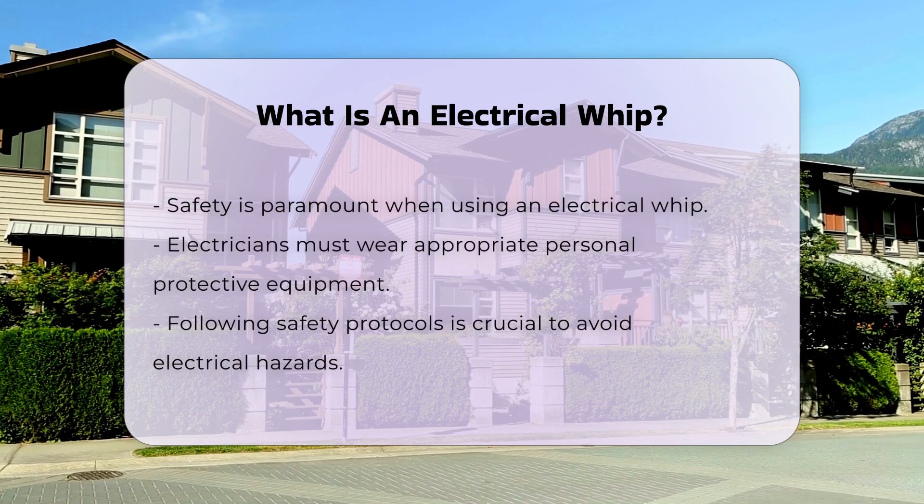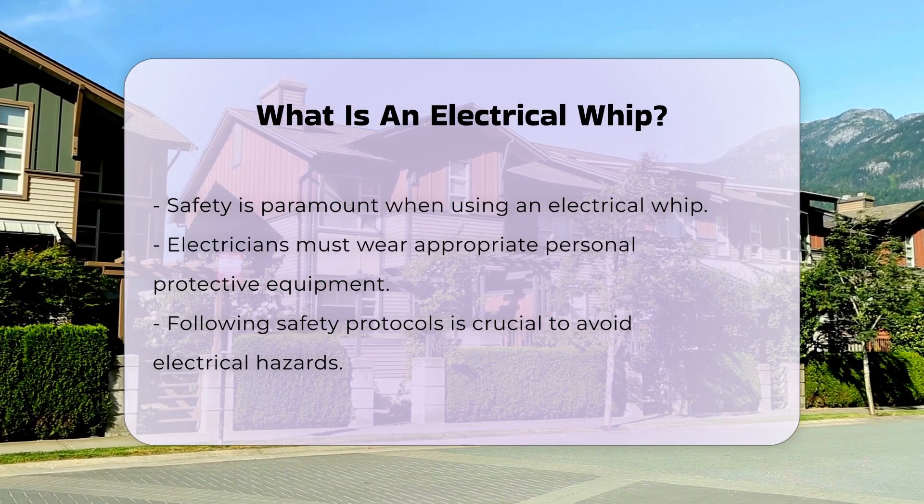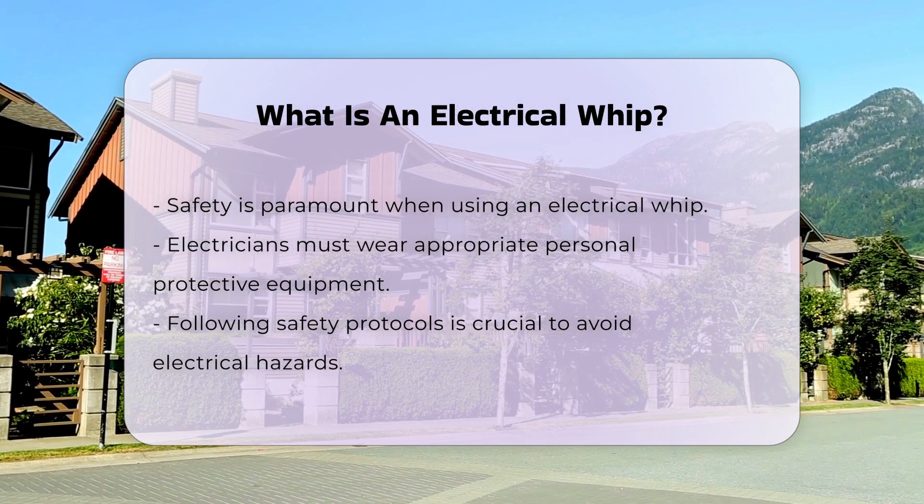The use of an electrical whip can enhance efficiency. It allows electricians to perform tasks more quickly and effectively. Proper handling and technique are crucial to maximize its utility.